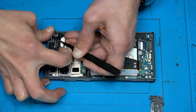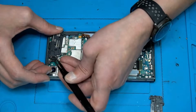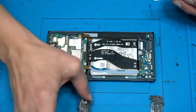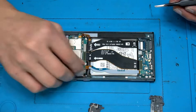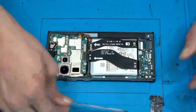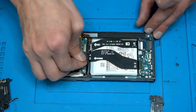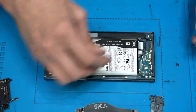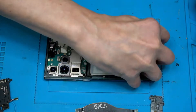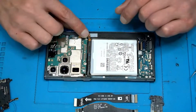I think that's my first S22 Ultra. The S20 and S21 Ultra we have already done. Here we have some sensors. We are going to disconnect everything.